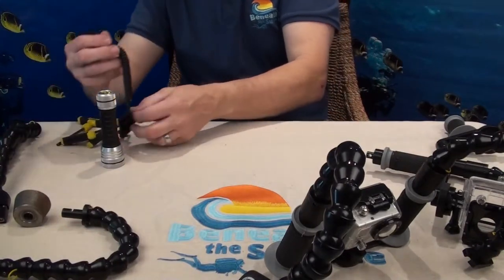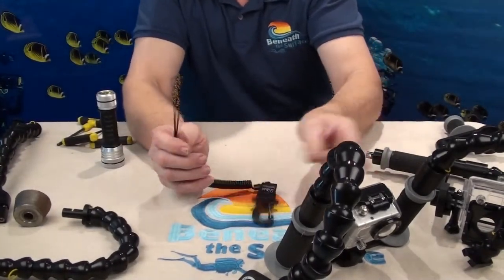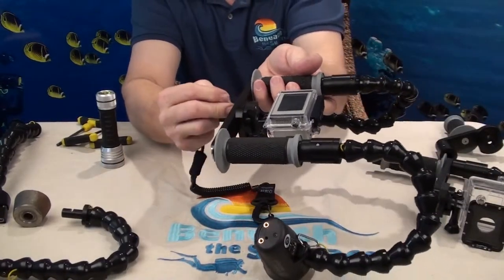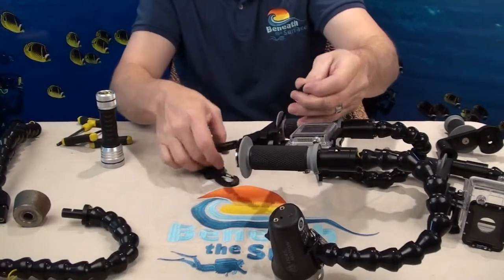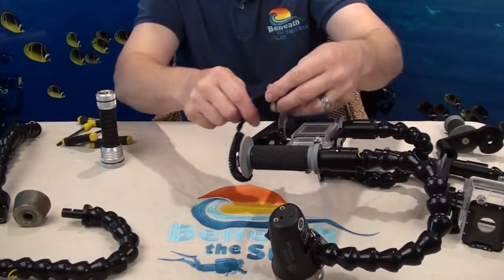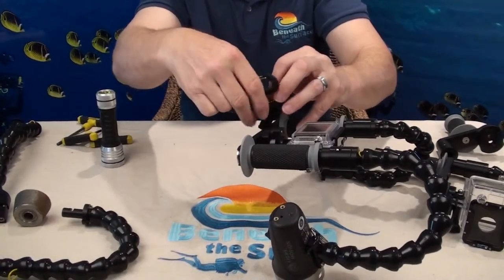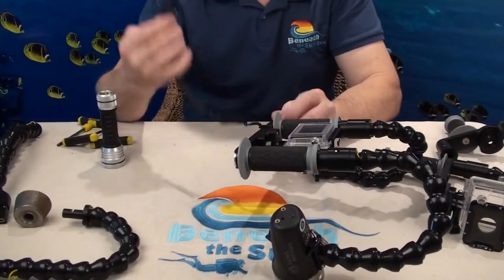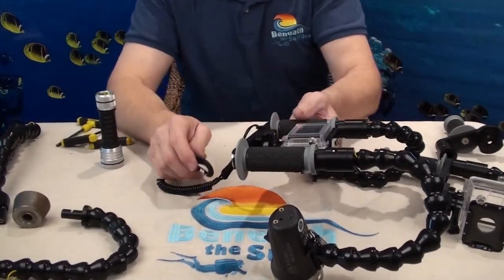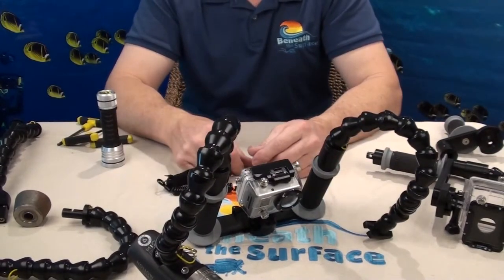We also make a lanyard that will work with the GoPro cameras. The lanyard is very simple — it goes through the lanyard hole, and you run the loop back through, just like that, and snap it on your BCD. You're not going to lose your GoPro camera package.